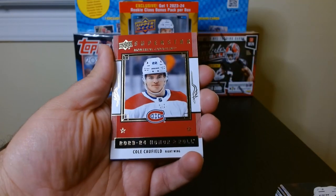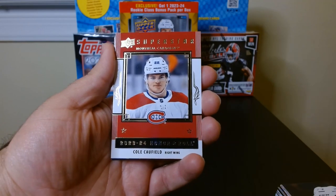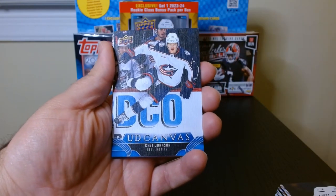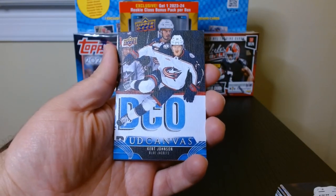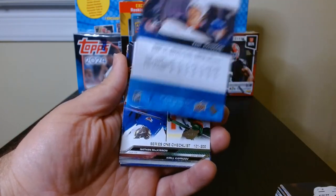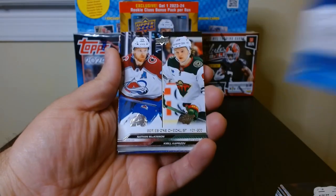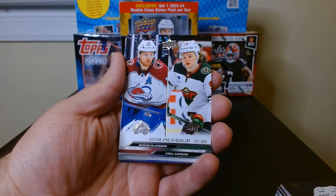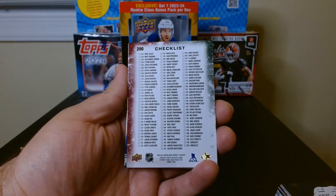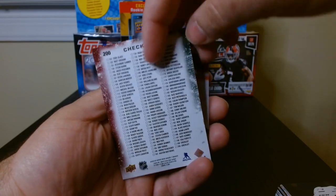Another Honor Roll — so the Honor Rolls and the O-Pee-Chee glossy ones seem to be the more common inserts in each pack. This is our first Upper Deck Canvas of Kent Johnson. We got a checklist too — there's the back of the canvas. A Series One checklist; I don't know why checklists are always kind of cool to get.